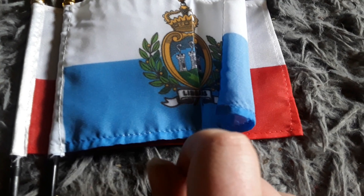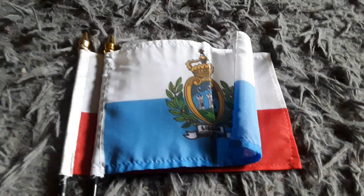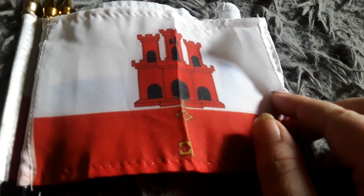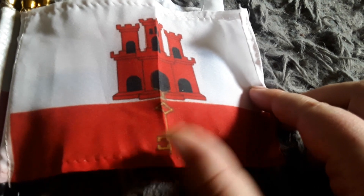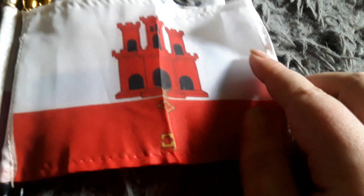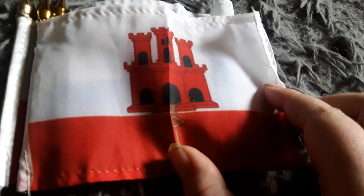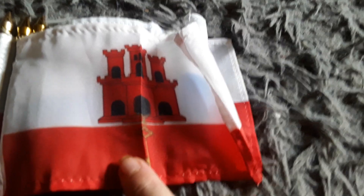I got this flag in February of last year. Here's my Gibraltar flag — it has a red stripe and a white stripe. It kind of looks like the Poland flag except the red stripe is a little smaller and it has a key on the red stripe and a castle on the white stripe. This was a bonus flag that my mom purchased for me back in February, since it wasn't on my flag list.